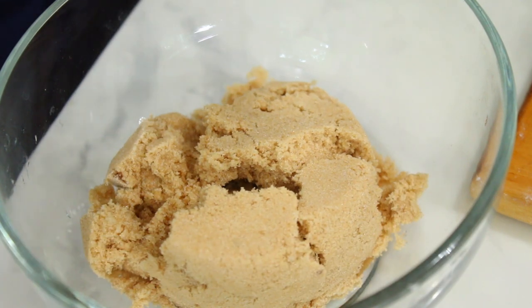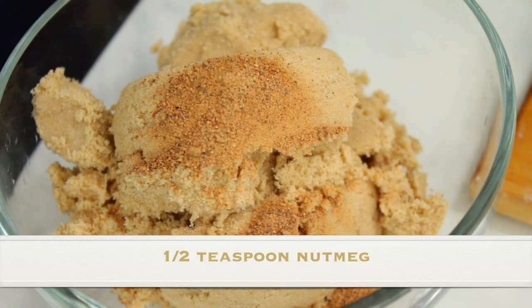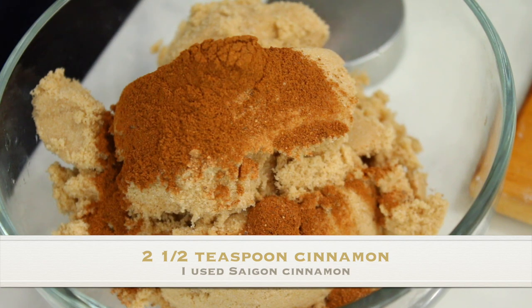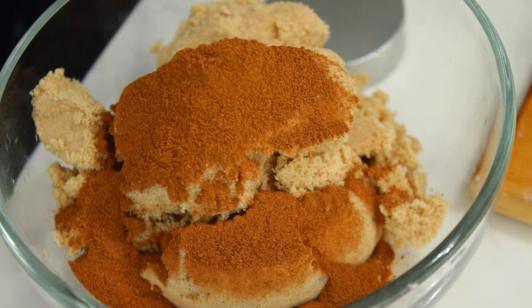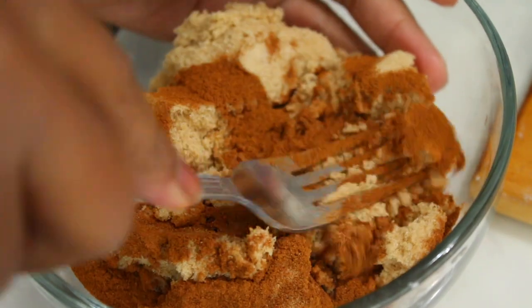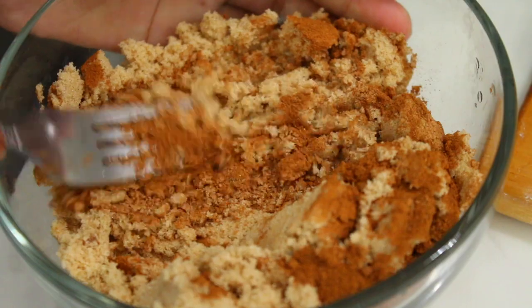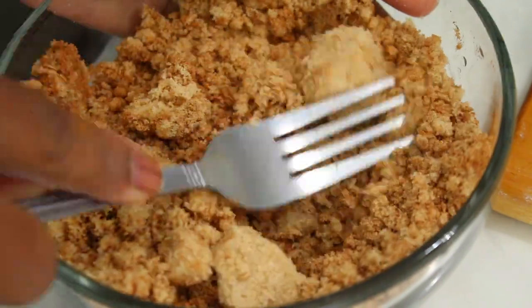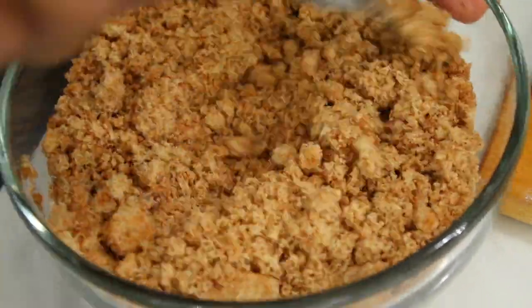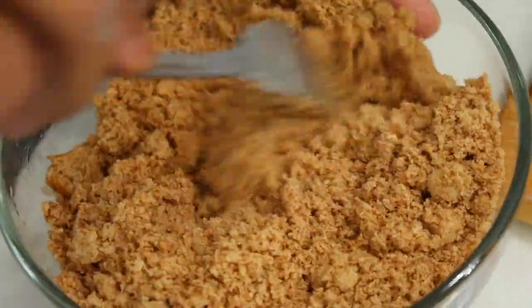Now we're going to get our brown sugar together — this is basically our filling. You're going to use one cup of brown sugar, half a teaspoon of nutmeg, and two and a half to three teaspoons of cinnamon. I like to use Saigon cinnamon, but use whatever you have available. You can also use dark brown sugar, or even white sugar — white sugar just won't have that strong caramelly flavor that brown sugar has. Do this while your dough is proofing.